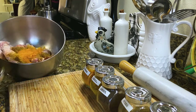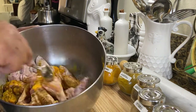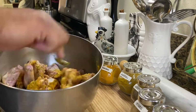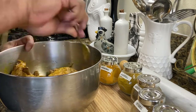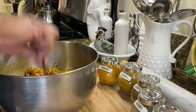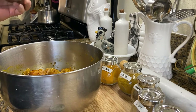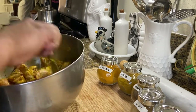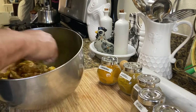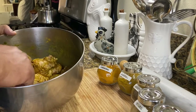Let's get that mixed up. One more thing — let's get some green seasoning in here. We'll leave this for about 45 minutes.